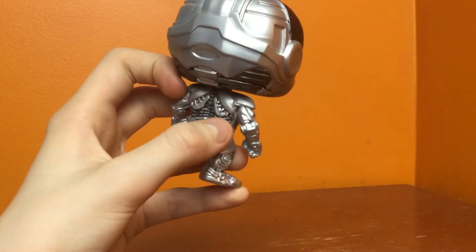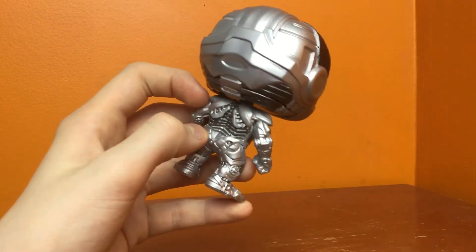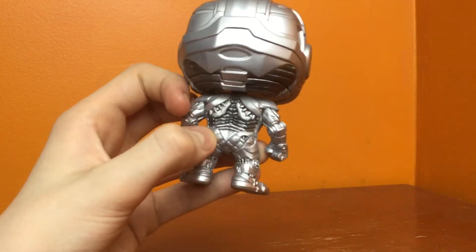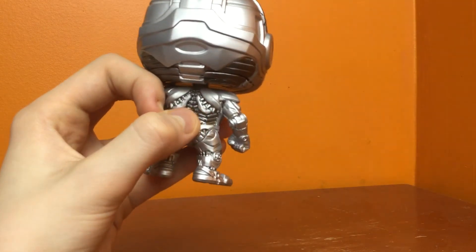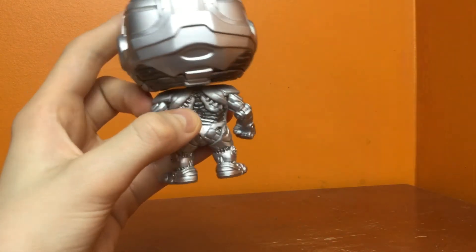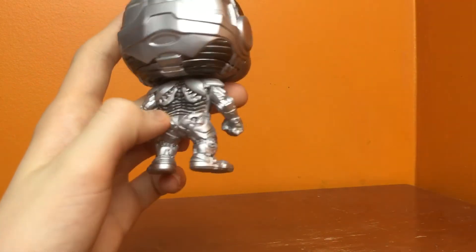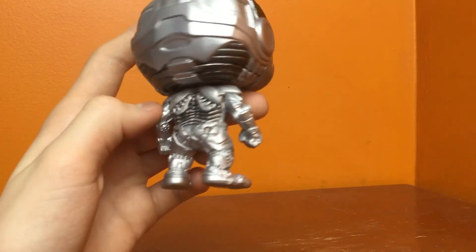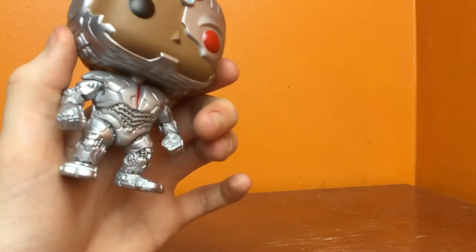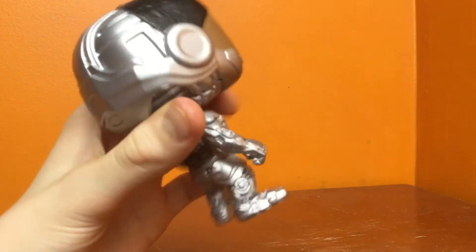Look at this — you can see all the steel lines going through here. You got some bolts. The steel pants look pretty decent, and I like the front better though, because you can see the gears and I think it has more detail.